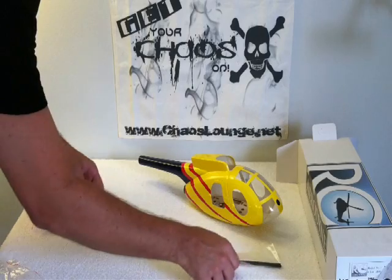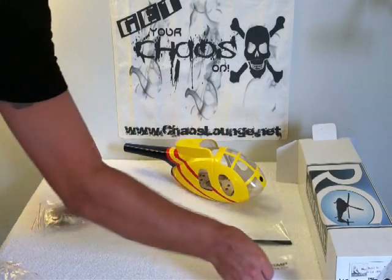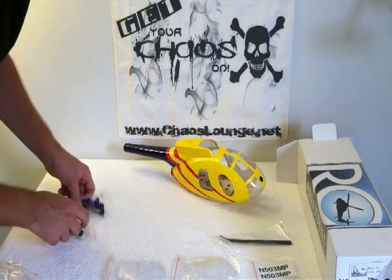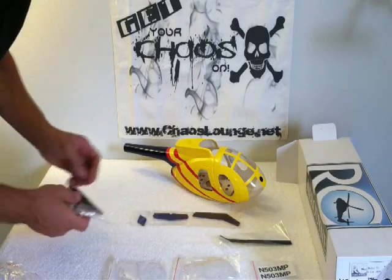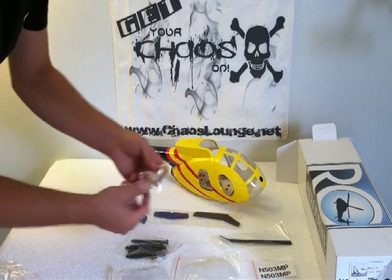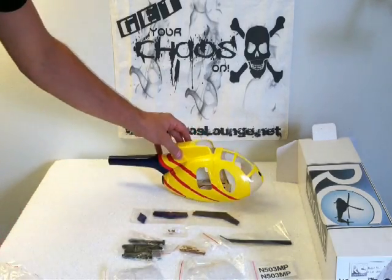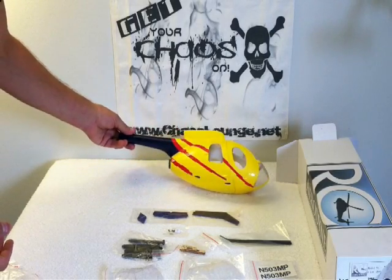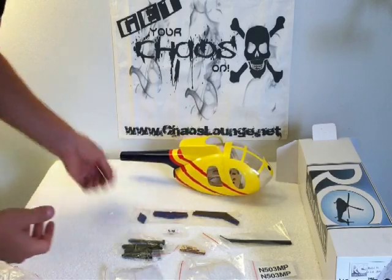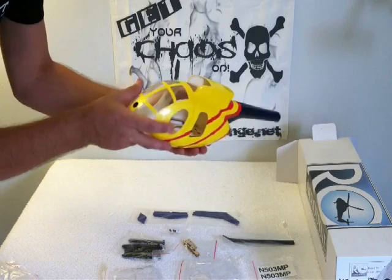Alright, we've got the skid pipes in here. Stickers for up top, the numbers. There's your windows. Horizontal and vertical fin. Little skids, little mounting blocks for the 250. So basically it's the same thing that comes in the fuselage kit for the bigger 450, 500, 600 helicopters — just a smaller version, as you can tell by the mounting blocks.